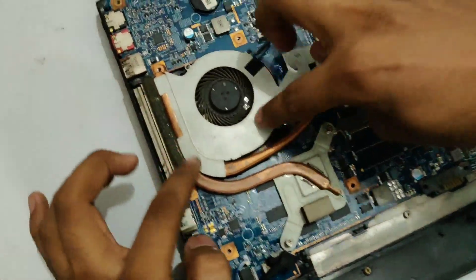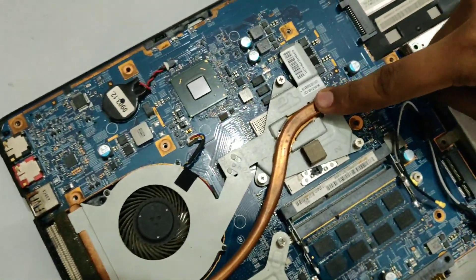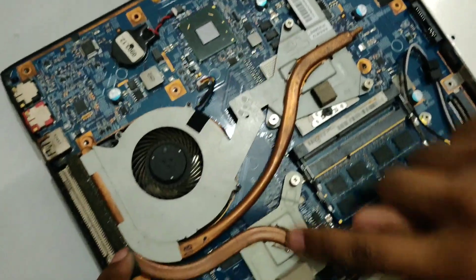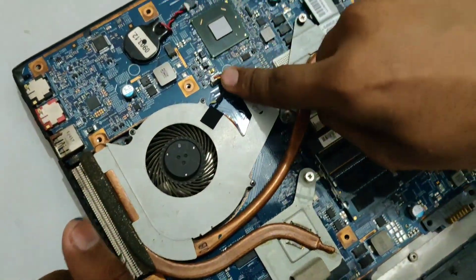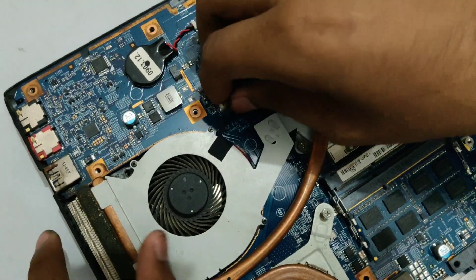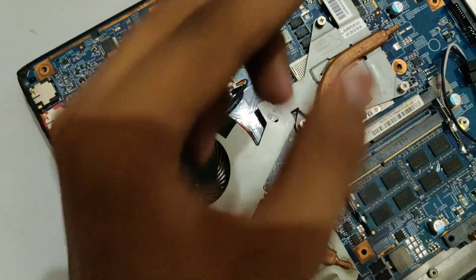As you can see this is the cooling fan right here, this is the GPU, and this will be the processor. What we need to do now is remove this whole fan contraption. First we will unplug the fan right here which is connected in its little port, and then we will remove these screws.